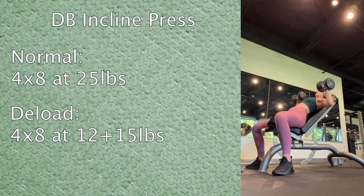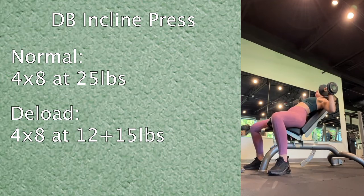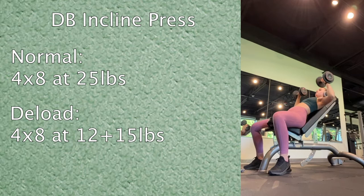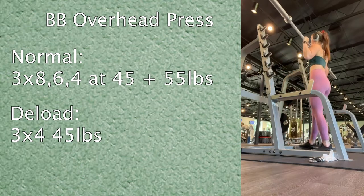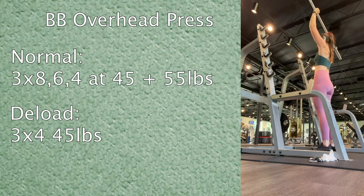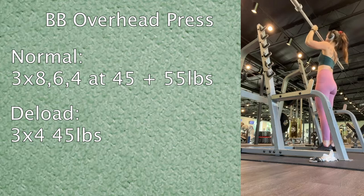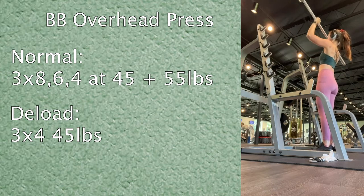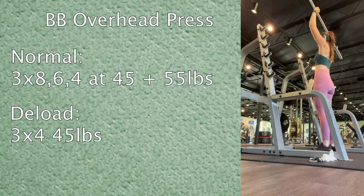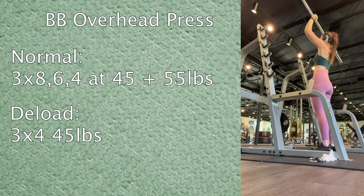For the incline press, normally I use 25 pounds for four sets of eight, but today I did four sets of eight with 12 and 15 pounds. Next I did barbell overhead press. Normally I drop the reps and increase the weight across three sets, but today I just did three sets of four at 45 pounds since I've been kind of weak with this move.